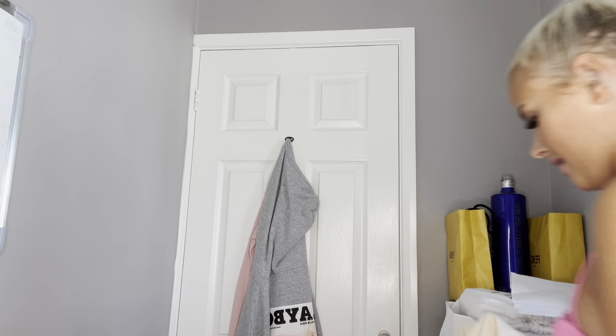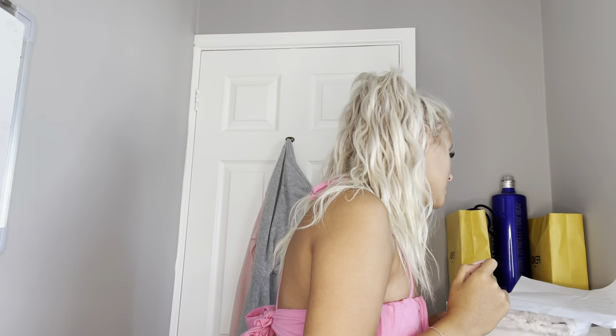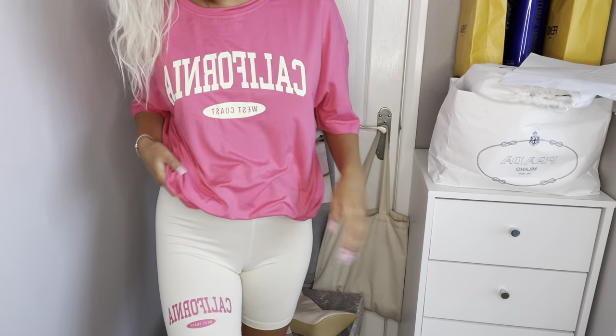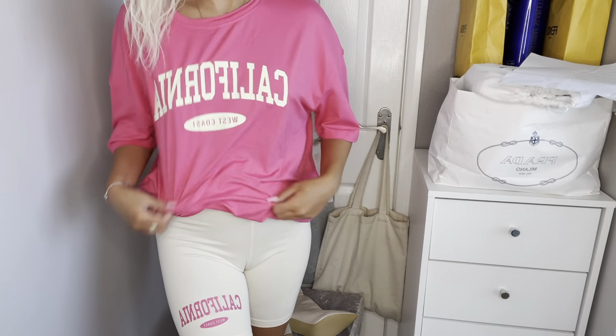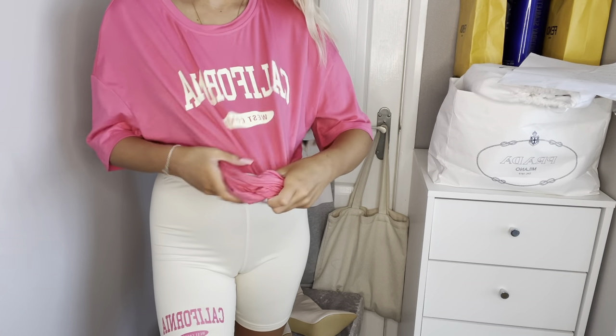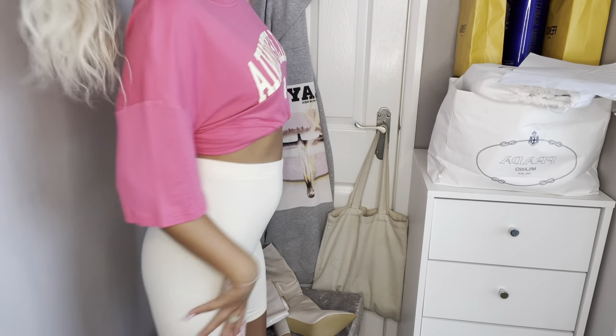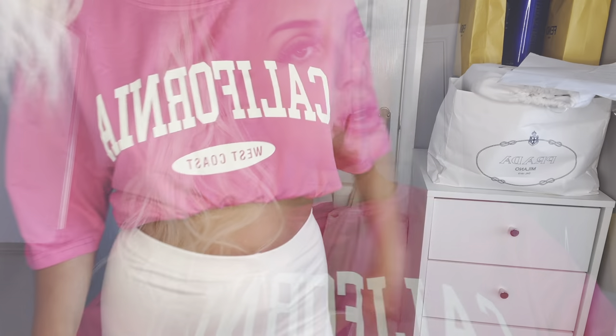The final thing in this haul is another lounge outfit — this is either going to look nice or awful. I've got these little beige cycling shorts with 'California' written in pink on the bottom — they feel dead comfy — and then this massively oversized t-shirt. These could be pyjamas because they just feel so comfy. This was £15 altogether. It's actually not as bad as I thought — if I do a little t-shirt tuck, or tuck it into my sports bra, that looks really nice. This is my new sunbed outfit, it's so cute!